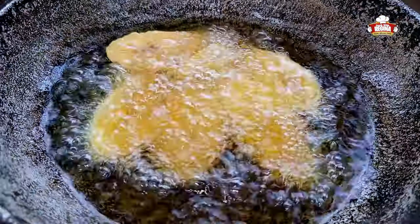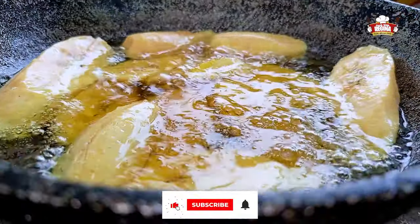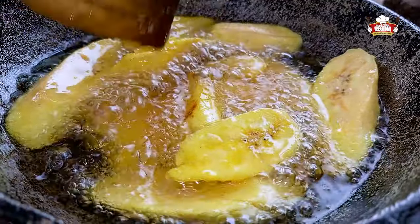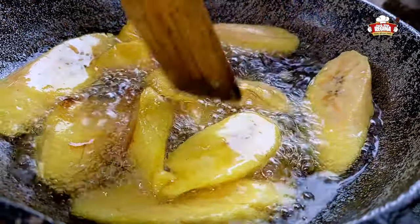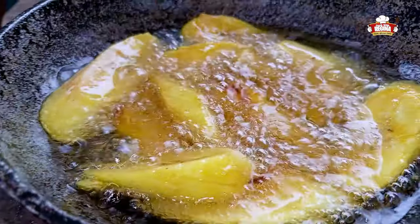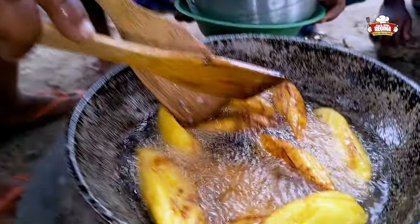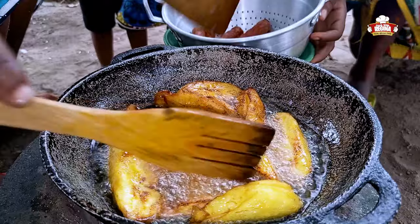Begin to fry the ripe plantain. We take the ripe plantain from the oil after it has been fried.